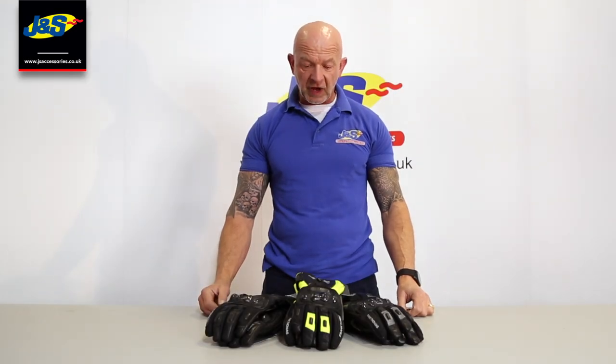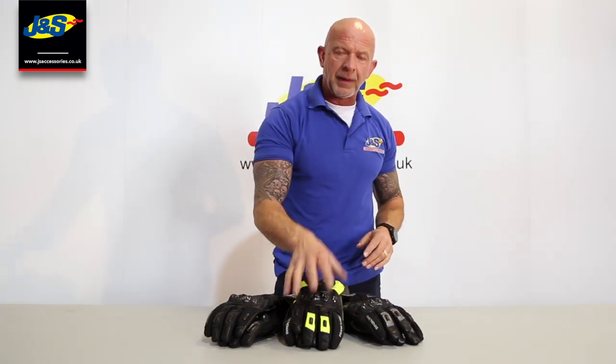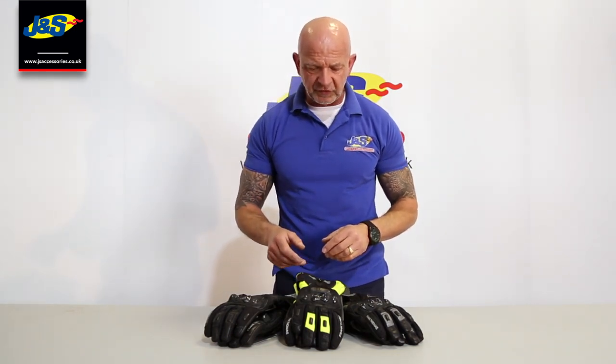This is a new Frank Thomas glove. It's a waterproof winter glove with all leather construction — quite a nice glove. It comes in three different colourways: two black base ones, the all black and a black gold metal, and then a black high vis, because it is mainly for winter and the high vis suits this particular glove.